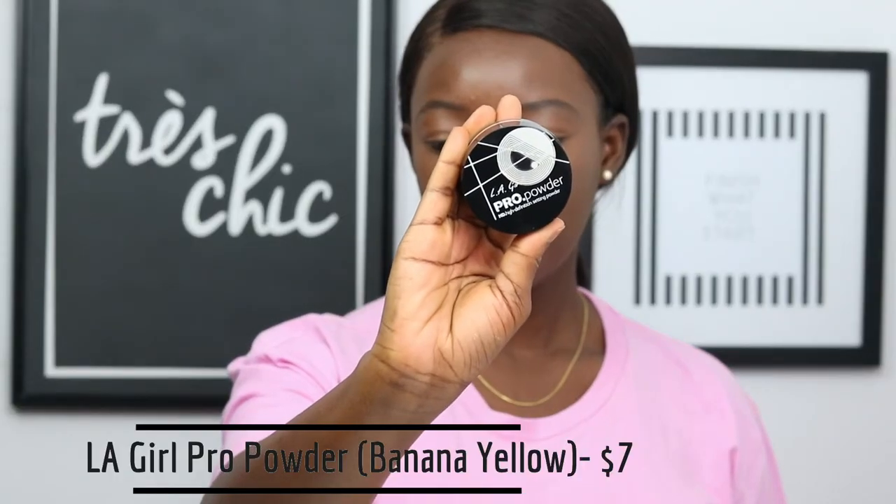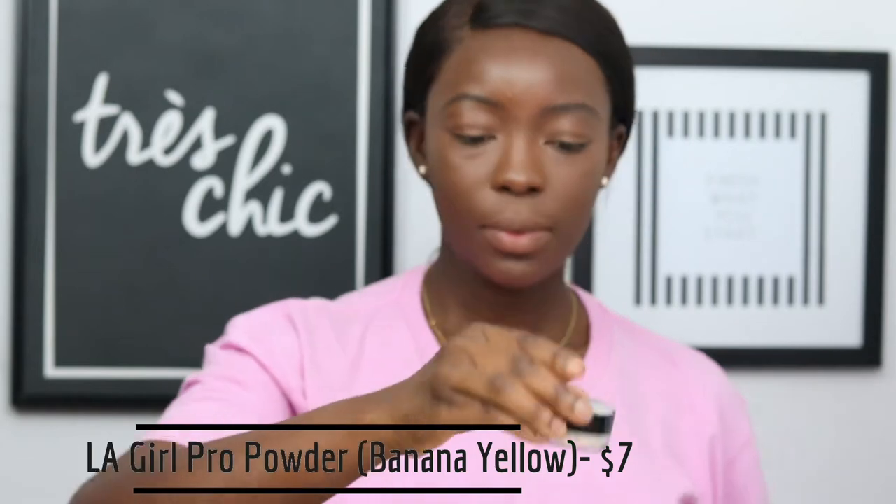Once I'm done, I'm taking my LA Girl Pro Powder in Banana Yellow and I'm going to use that to set my face. I like to use a Beauty Blender to press the powder into my skin. I realized the pink Beauty Blender wasn't working, so I'm going to switch to the black Beauty Blender because that one works better. I'm just going to press that powder into my skin — it makes it look more flawless, in my opinion, than just setting with a brush. I'm going to press it underneath my eyes and everywhere I applied my concealer. Once done, I'm going to put it right below the hollows of my cheeks to make my face look snatched and slim.